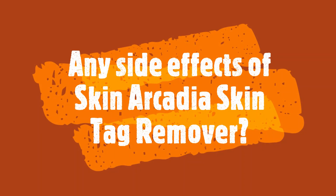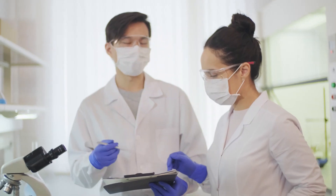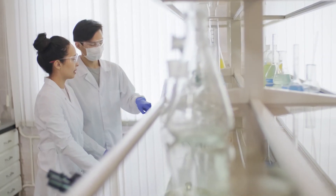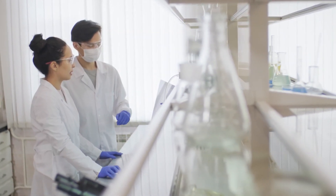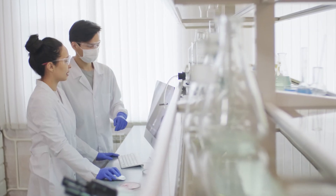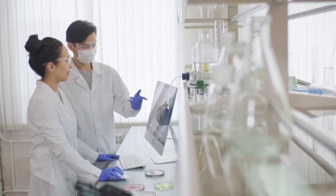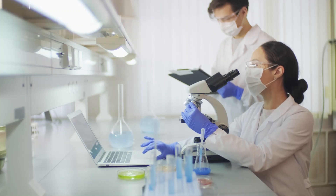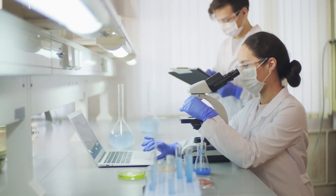Any side effects of Skin Arcadia Skin Tag Remover? There are no side effects, as it is made entirely with 100% natural ingredients. The production facility in the United States is in full compliance with the strict quality and potency standards set by the FDA and GMP.